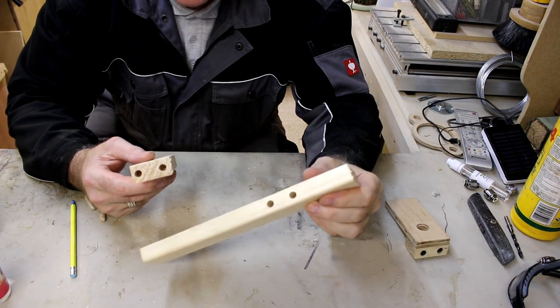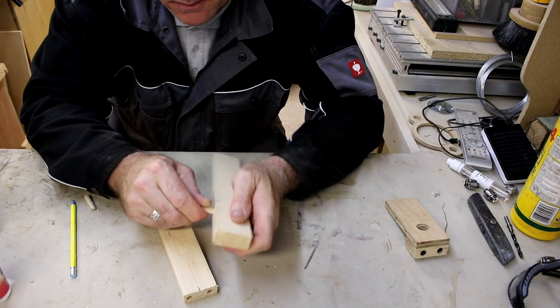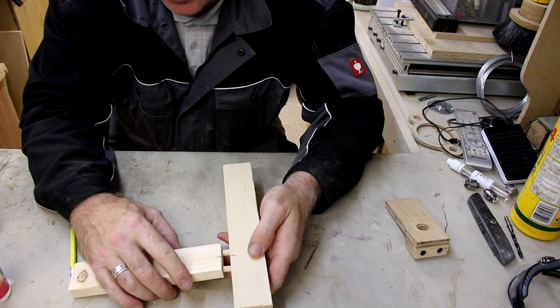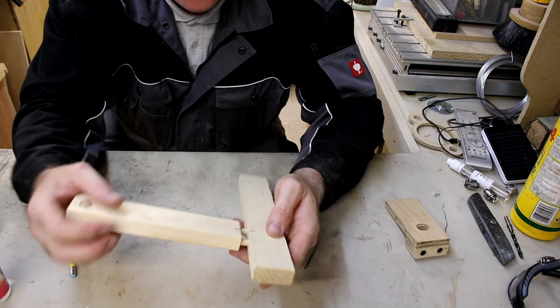Now they've got the holes drilled, you're ready just to put in the two eight millimeter dowels. Obviously I'm not going to use glue to put this together because it's only a demonstration.